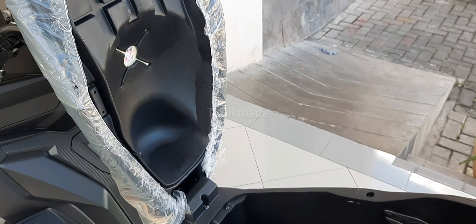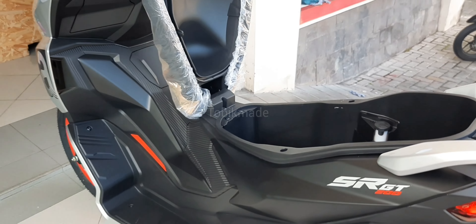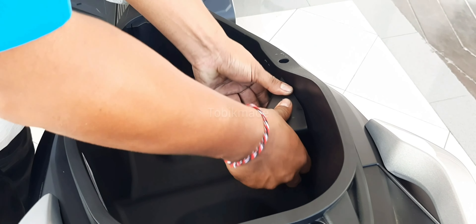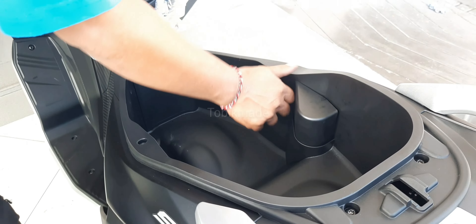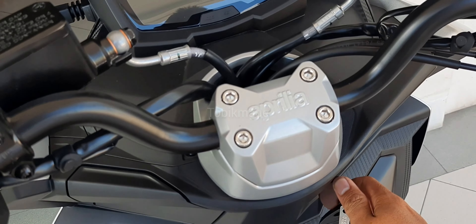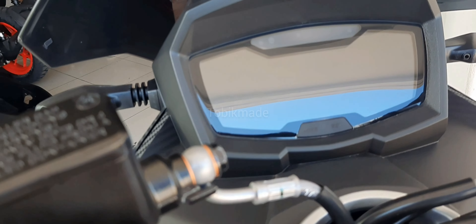Untuk rear suspension-nya menggunakan double hydraulic shock absorber with adjustable preload 102mm travel. Rear brake-nya menggunakan hydraulic with wave disc 220mm. Front tire-nya 110x80, dan rear tire-nya tubeless 130x70.